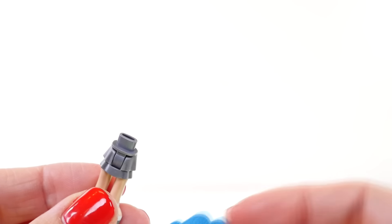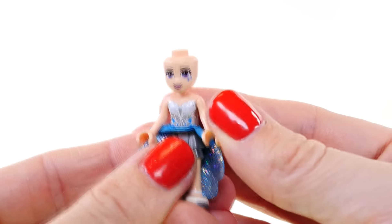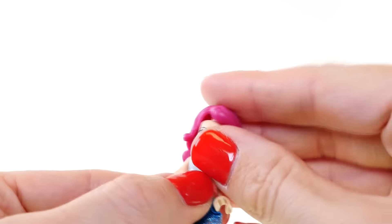Hey guys, welcome back to the channel! Kaylee here, and today I'm opening up the LEGO Friends Pop Star Show Stage. This playset has almost 500 pieces and comes with two characters named Livy and Andrea. Livy has pretty purple hair and Andrea has curly brown hair.